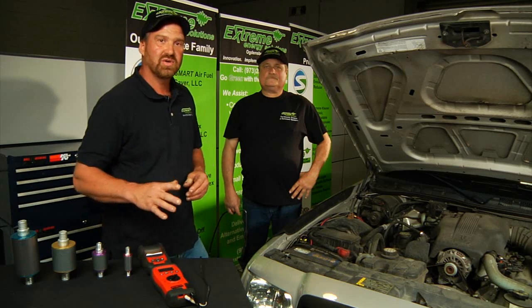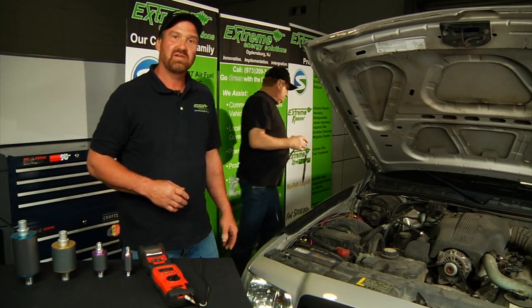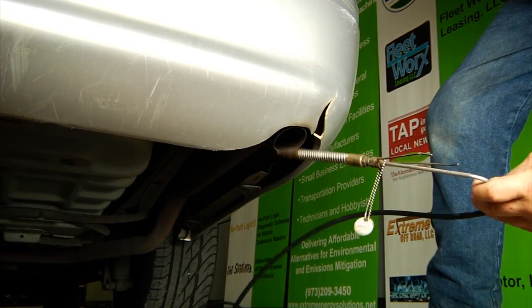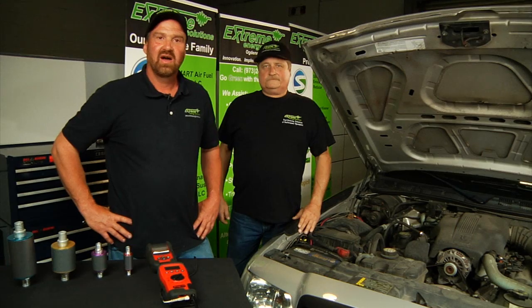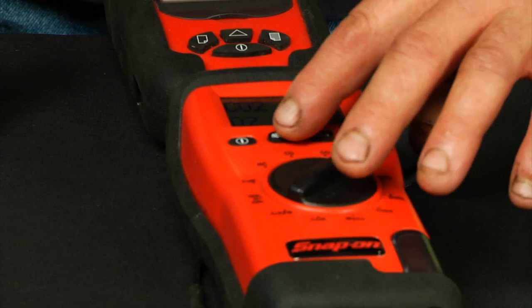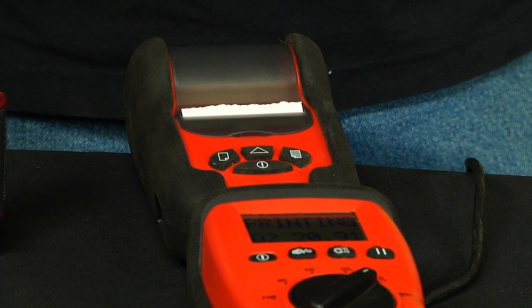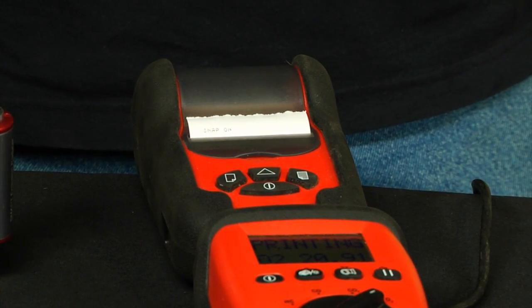What we're going to do is hook up the five gas analyzer — Mark, if you'll do that. And once the engine gets up to operating temperature, we'll take a reading and that'll be our baseline for the install. Now that our engine is up to operating temperature, we're going to push print here and create the data necessary for our baseline. And we're ready to do our install.